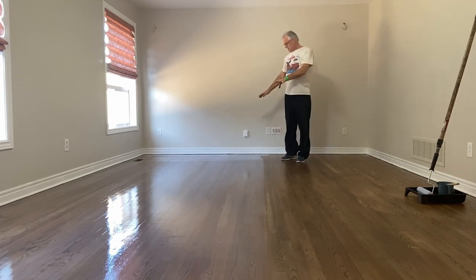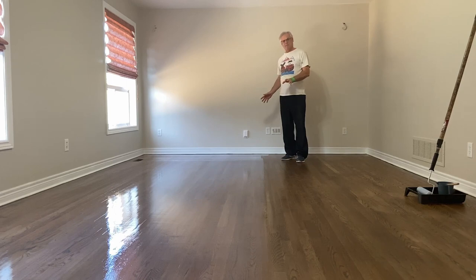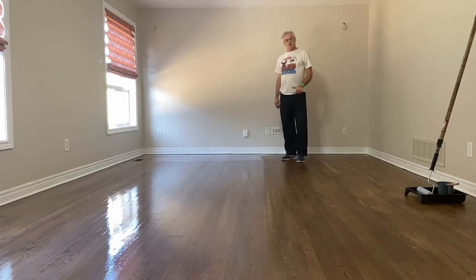So there you have it — it's nice to spread, it's going to dry nice and even, and you won't have any lap marks or issues. This Loba is just an excellent finish. So until next time, happy sanding and refinishing. David.